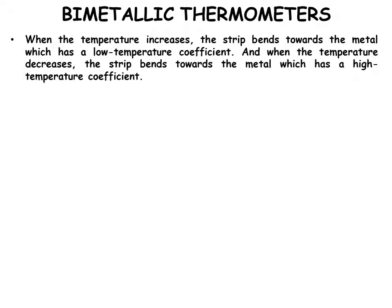When the temperature increases, the strip bends towards the metal which has the low temperature coefficient.